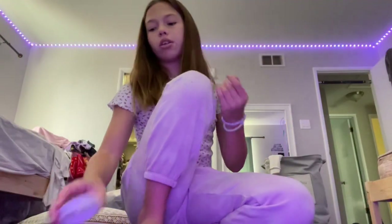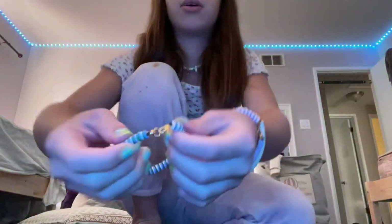Hey guys, welcome back to my channel. So today I'm going to be teaching you how to make a clay beads bracelet with a clasp connector thing.